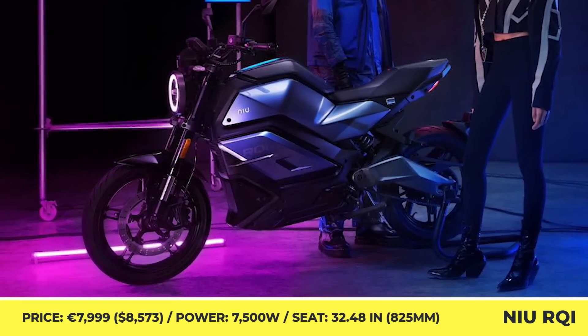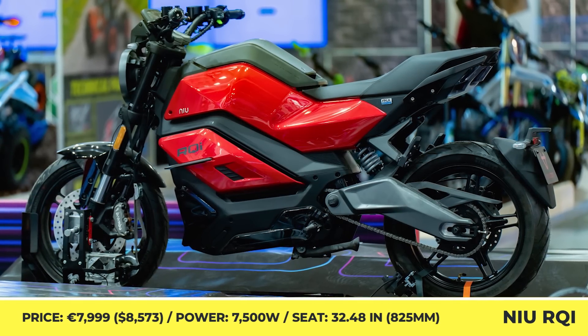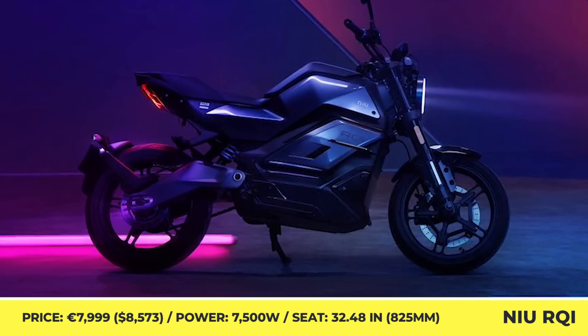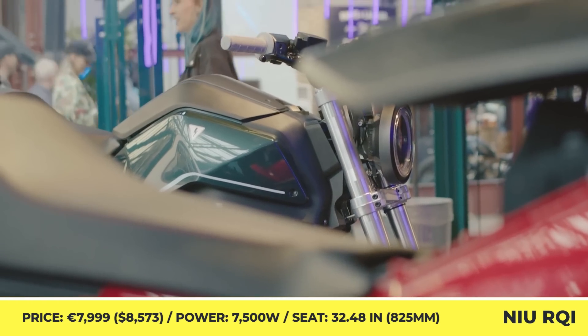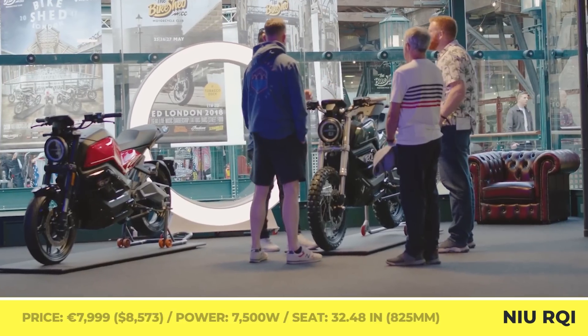The city-oriented A1 legal motorcycle is Niu's first try in the e-motorcycle segment, since this brand is primarily known for making e-scooters. The electric heart of the RQi bike is represented by a 7.5-kilowatt mid-mounted motor with a chain drive. The powertrain will bring you to speeds of 31 miles per hour in 2.9 seconds and top out at a speed of 68 miles per hour.